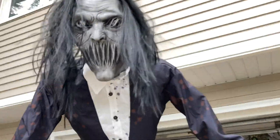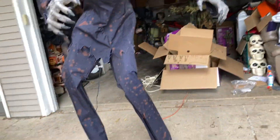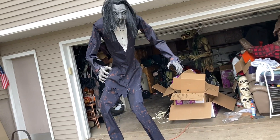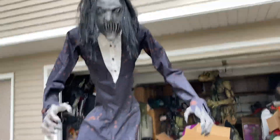He looks really good. He has good lighting in his eyes and lighting in his hands. He's really creepy looking. If you have Slim Soul Stealer, put them next to each other — I'm telling you, they will look good next to each other.